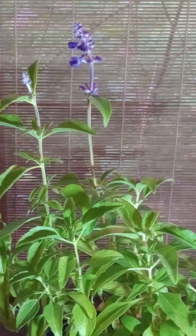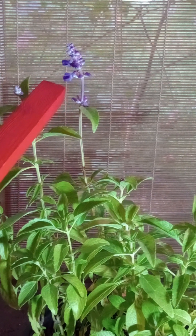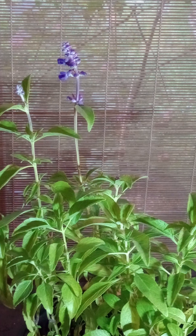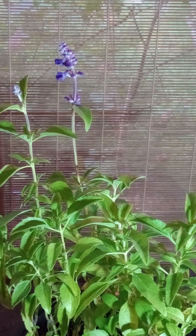Oh yeah, look at that — tell me that is not something. The calyx is the little white thing; what I'm touching with the stick of destiny is the flower, and the cup, the white part, is the calyx. Or individually, the calyx — C-A-L-Y-X. So that's what that looks like.